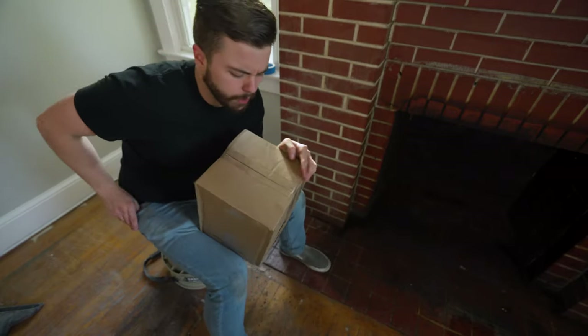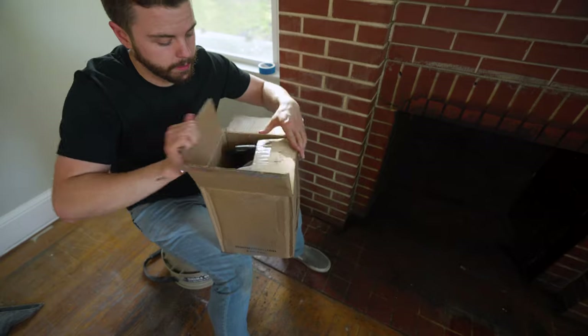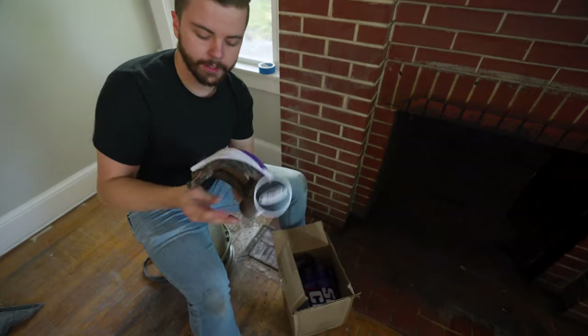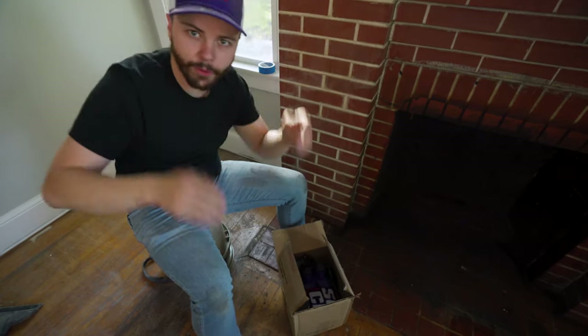Luckily for us, this company reached out and sent us one of their degreasers — it's supposed to be pretty powerful, so we're gonna put it to the test. Hey, they sent us hats! Do you want purple or camo? Just kidding, you get camo. Right on.